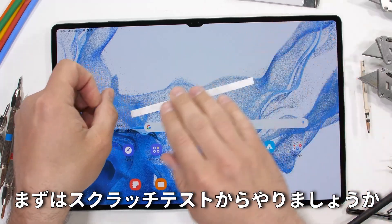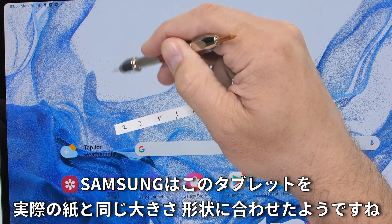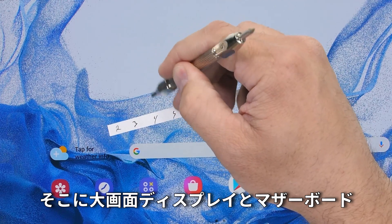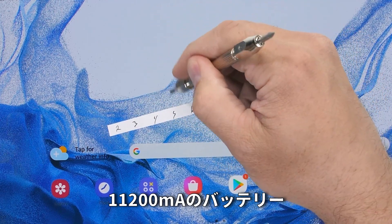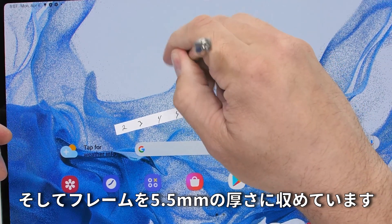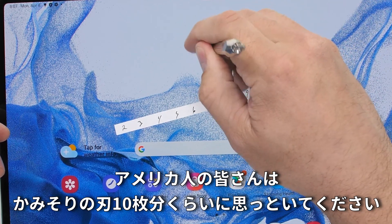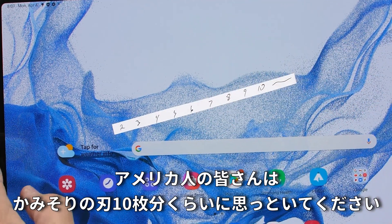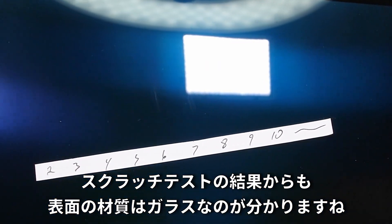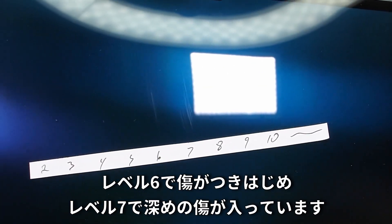Samsung has made this tablet about the same size and shape as a normal piece of paper, just a tad longer in the hot dog direction. They've somehow managed to cram a whole screen, motherboard, 11,200 mAh battery, and frame into a body that's just 5.5 millimeters thick — that's about 10 razor blades stacked on top of each other. From the scratch test, glass is indeed the top layer, with scratches at a level 6 and deeper grooves at a level 7.